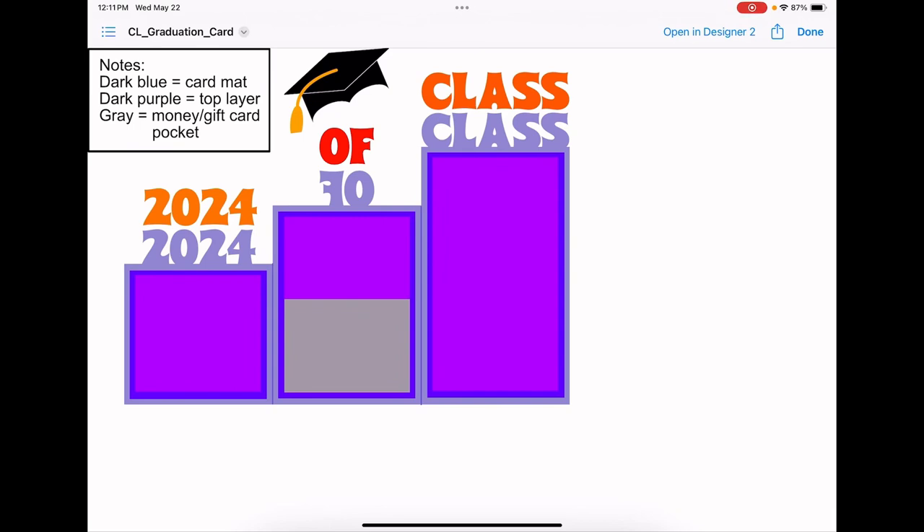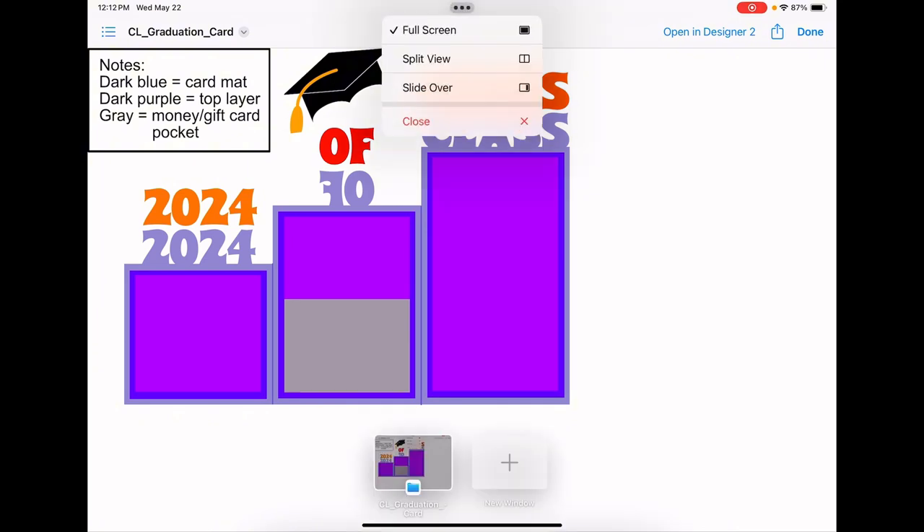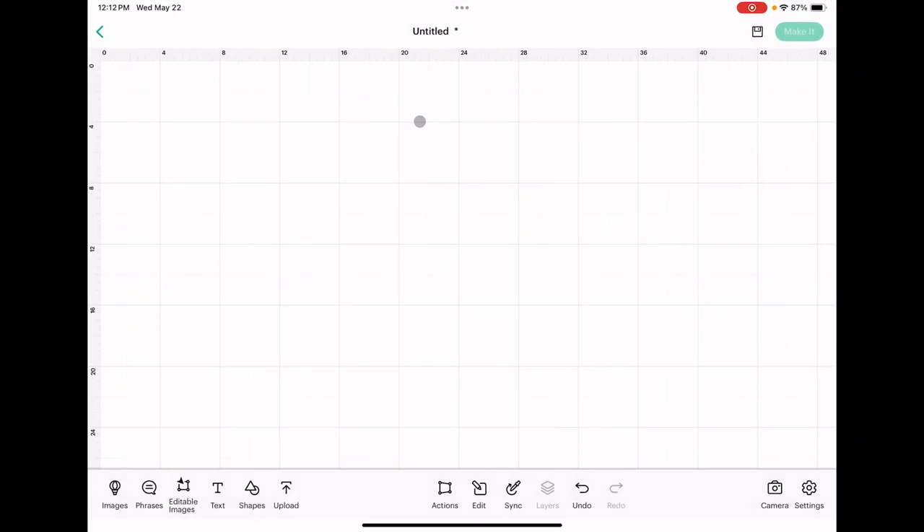Before we jump into Cricut Design Space, I want to talk a little bit about this file. When you download it from Google Docs, this is what you're going to get. You'll notice here that the cap and the tassel are together. When I upload this into Cricut Design Space, for some reason these two items are not together like this. I don't know if that will be the same for you, but there's no issue with it.